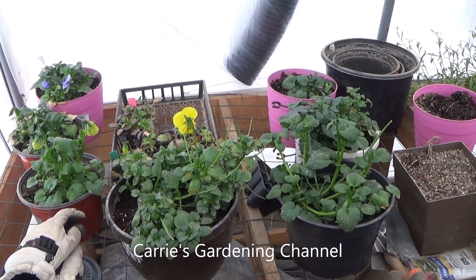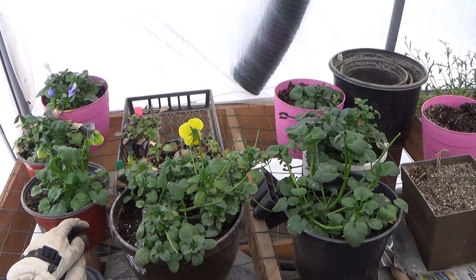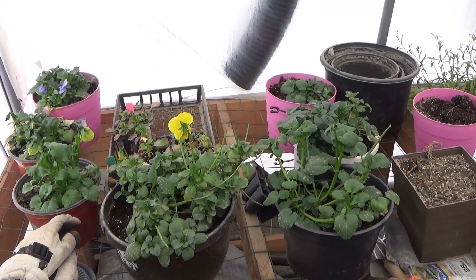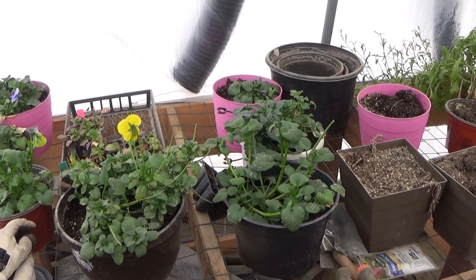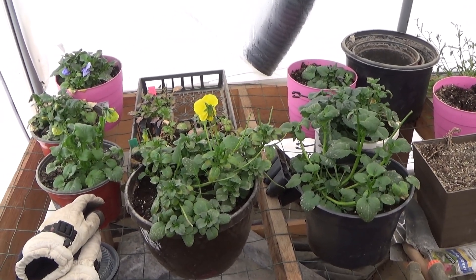Hello, and welcome back to another edition of Carrie's Gardening Channel. Today is February 14th, 2021, and we had some big changes here in the new greenhouse.